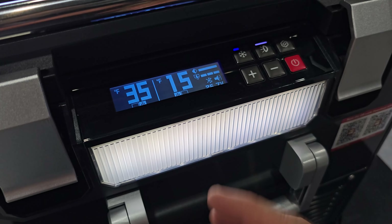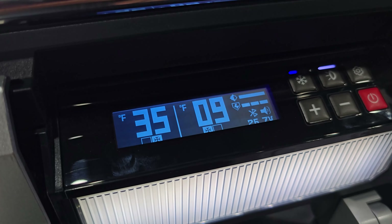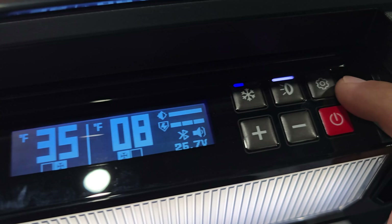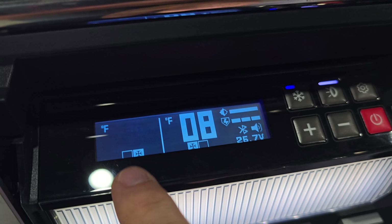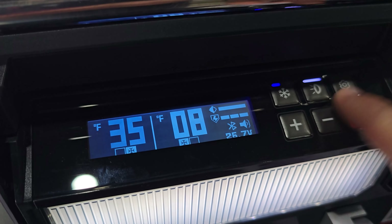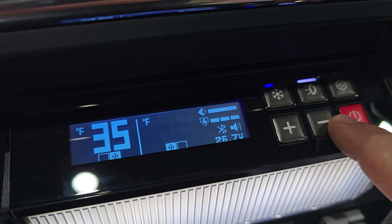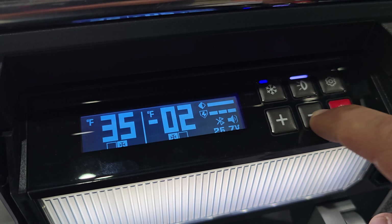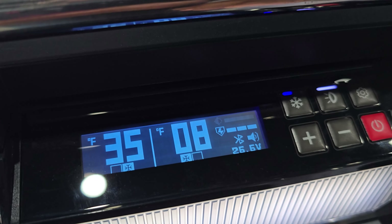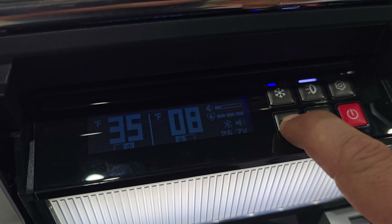If you're not in the US and prefer Celsius, you can change that through the gear/settings button. Pressing the gear lets you set the target temperature for the refrigerator side, then press it again to set the freezer target temperature. The next setting controls the light intensity on the screen.